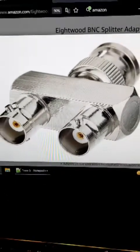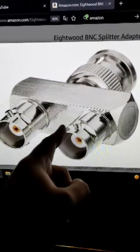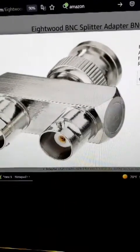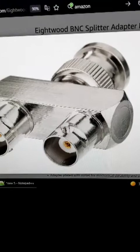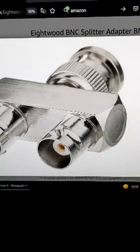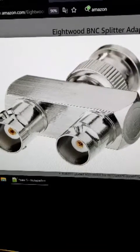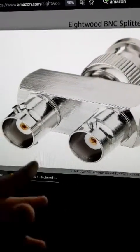Just a final piece of advice: someone on Reddit was nice enough to let me know not to use one of these adapters, because it could actually potentially damage your PVM over time.